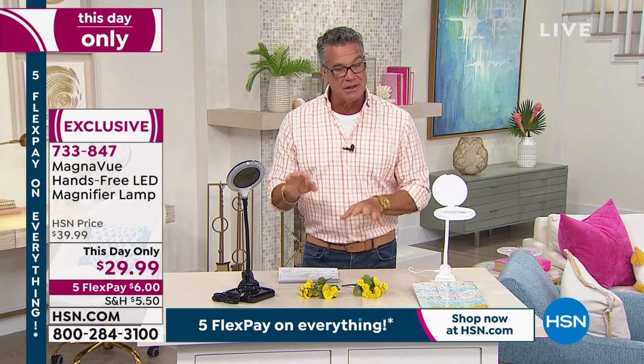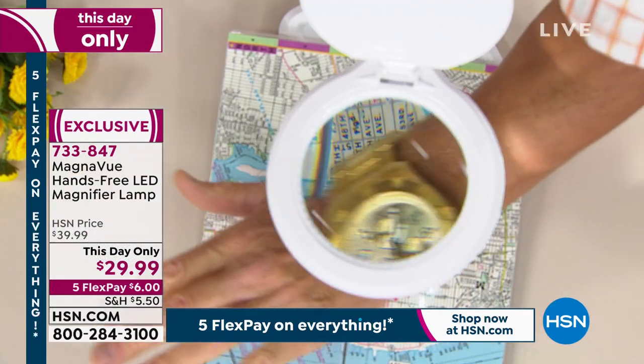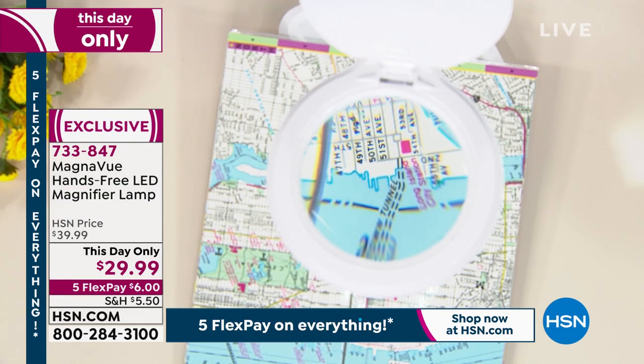It also has a couple of different light settings — there's a cool setting and a warm setting, depending on what kind of light you love. It's a little ring light, as you can see. I'll just show you my watch — you can see it really does give you great magnification for anything you need to look at. It's brilliant. Item number 733-847.